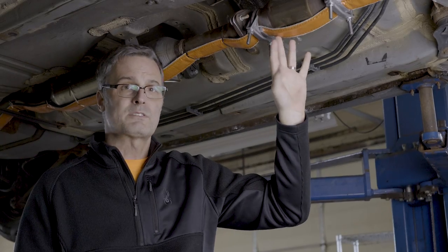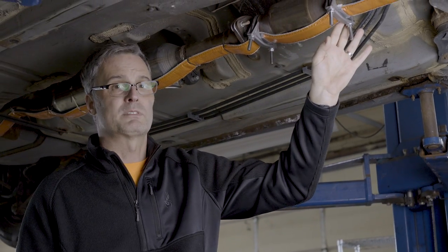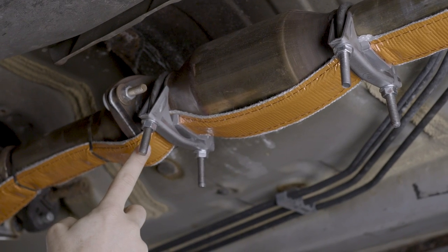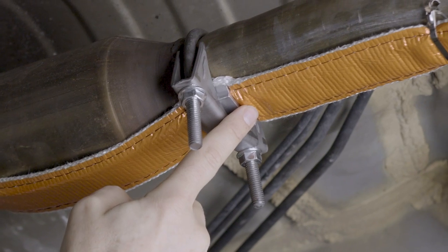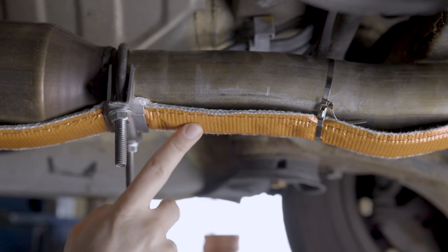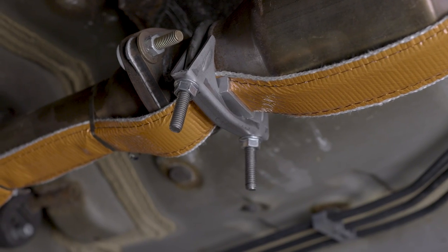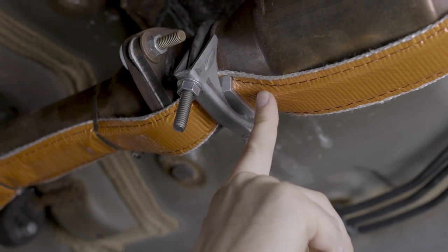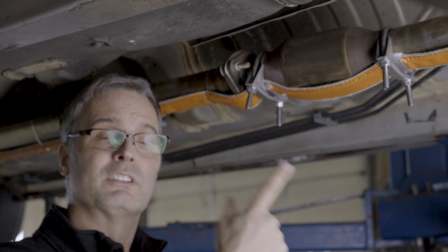Before we get started, let's take a look at a properly installed CatStrap. The CatStrap should be pulled tight along the exhaust system, and the exhaust clamps should be as close as possible to the ends of the catalytic converter. On each side of the catalytic converter, we have exhaust clamps and U-channel collar pieces — we call these clamp collars. It's important that the CatStrap is pulled tight with no space between the strap and the exhaust system, and that the U-channel collars are installed properly, fitting between the CatStrap and the exhaust clamps.